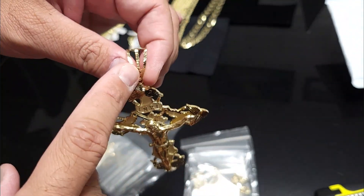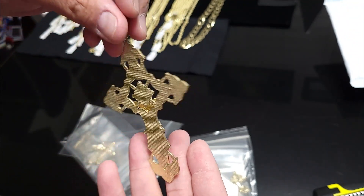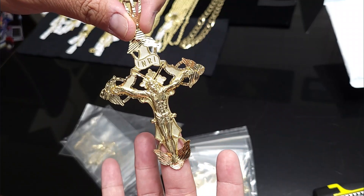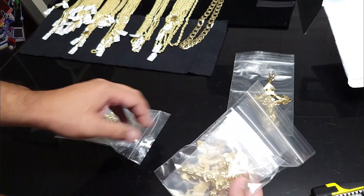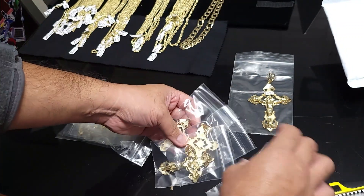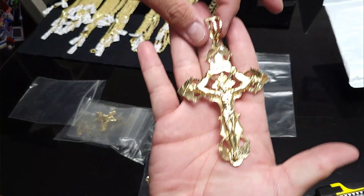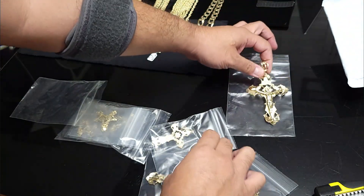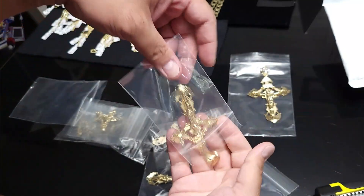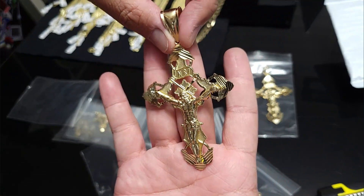Nice — got that cutting on the bell too. All right, this one is actually five and a quarter inches, all 14 karat. And I brought in two of these four inch ones right here — it's the four inch guy.